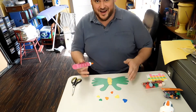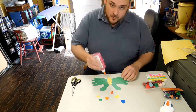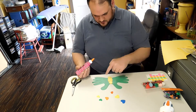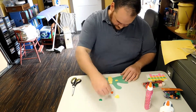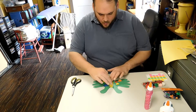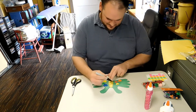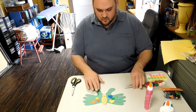So for my project I chose to use some foamy cut-outs, and I picked different color hearts. So now I'm going to glue them onto my butterfly wings to make designs. What a beautiful looking butterfly. Now I'm going to use my marker to draw some eyes and a smiley face. That's a great looking butterfly.